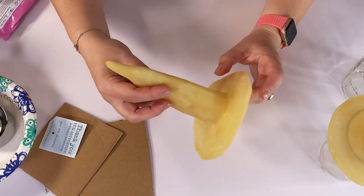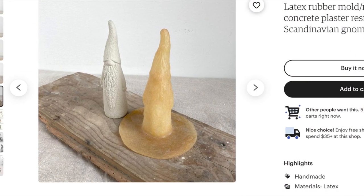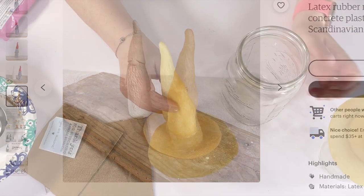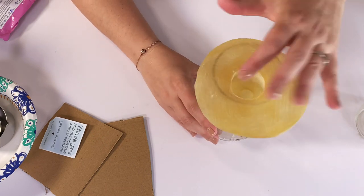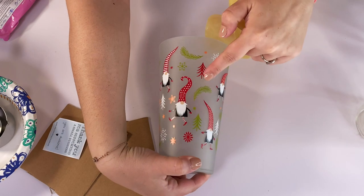The bigger guy may be my favorite. I love the arms, I love the beard, and I love the texture all over this guy. He may be my winner, especially if you sell. He is too big for the larger mason jar, but he fits in my Christmas gnome cup.